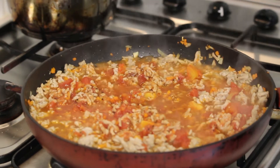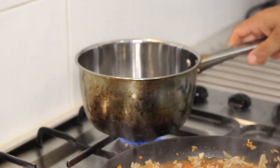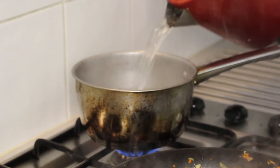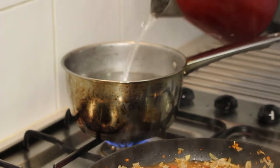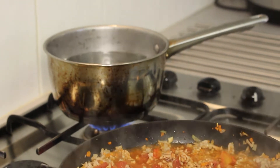It takes about 10 minutes for the mince to cook. So we're going to get ready with the spaghetti — I already have some hot water ready. Once it starts boiling we can add the spaghetti.